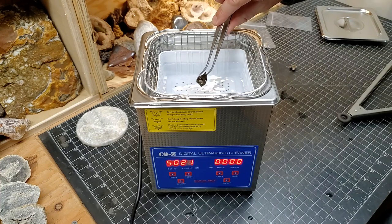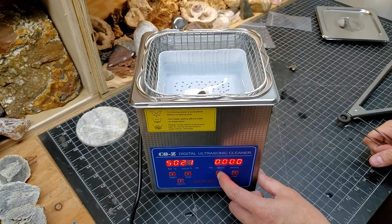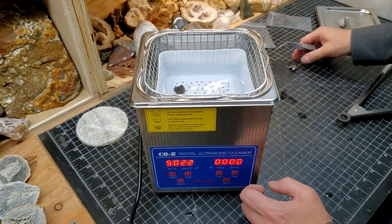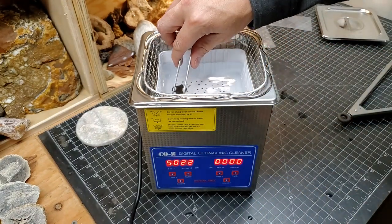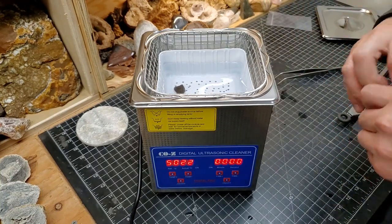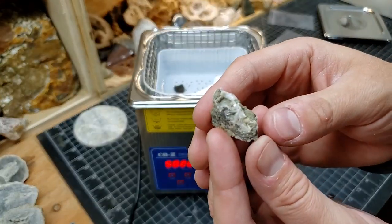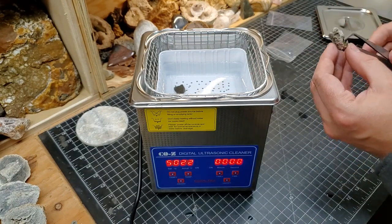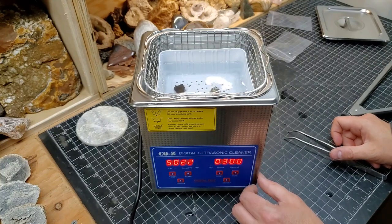I wonder if it's better to have it face down, so anything that can vibrate out of it falls out. I can do multiple things at the same time — I have another piece of that, and I will put the other little test piece in there too, the one I showed earlier with the before and after. Hopefully it can get nice and clean. Maybe we'll do this one a little longer — we'll do it for three minutes.